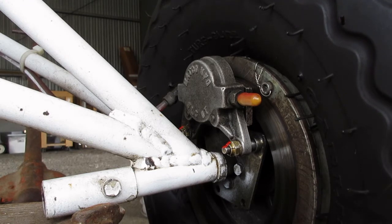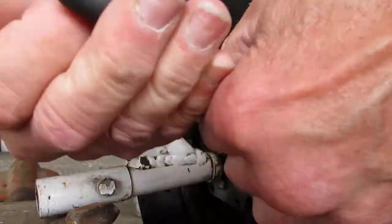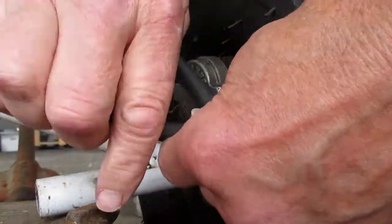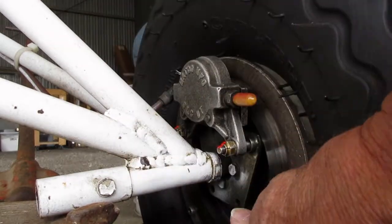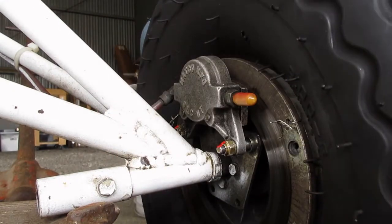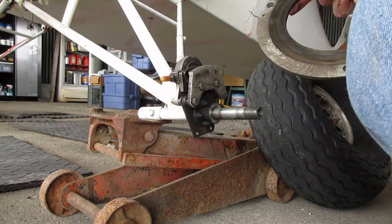Looks like to get this apart, my first thing I need to do is get the disc off, then I can pull the wheel, and then I can start in on the brake assembly. Now I can pull the nut off the axle and get the wheel. Now I can lift off the brake rotor. Yeah, it looks pretty cruddy there.